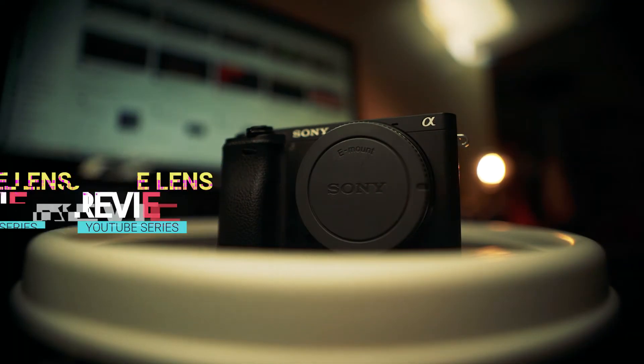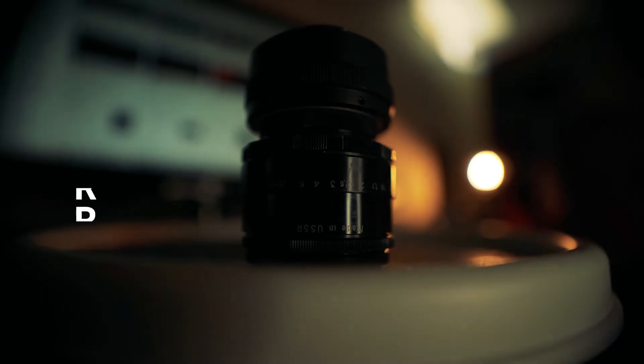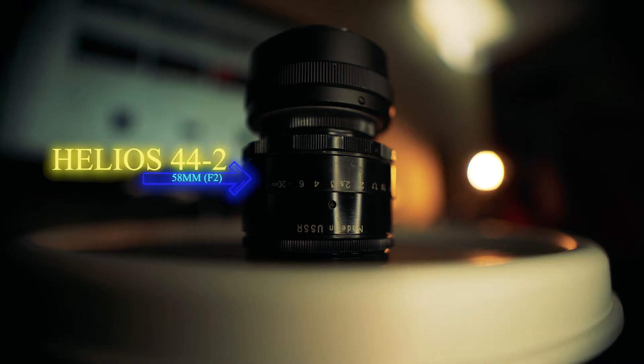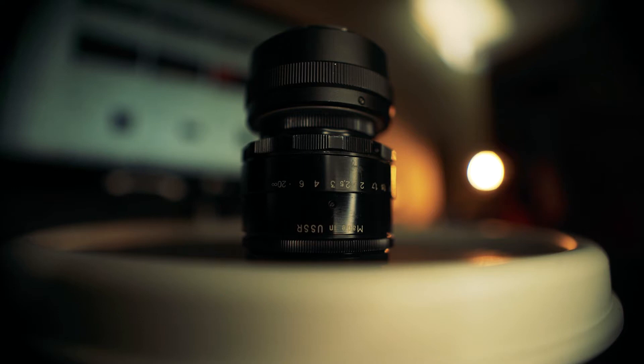In today's episode of Vintage Lenses, we're going to take a look at the Helios 44-2. And as always, this episode is brought to you by 909 Sunglasses.